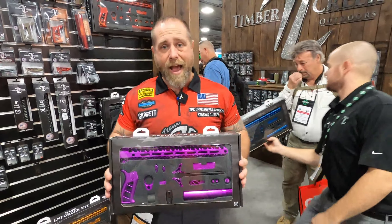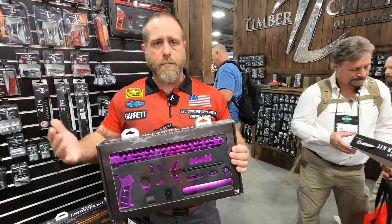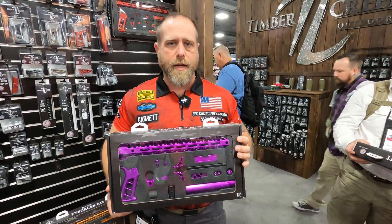These are available now, you can order them now. They should be on the website any day. Dealers, come pick them up and let's get them in your stores. Thanks guys. Alright, that was Garrett introducing us to the Enforcer M-Lock kit that they just released here at SHOT Show 2020. Like, share, subscribe, and we'll catch you on the next one.